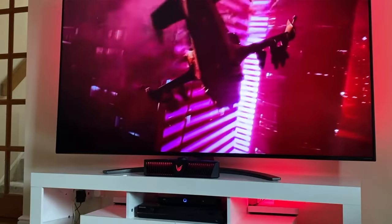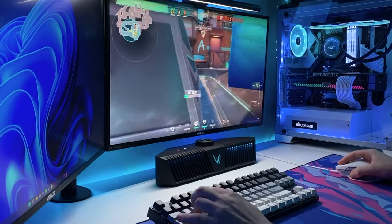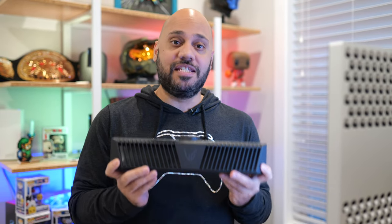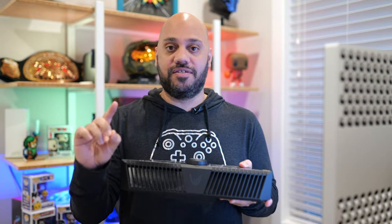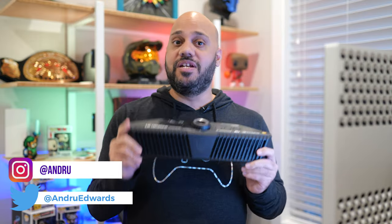A gaming headset is typically the best way to get high quality sound for games, but headphones and even gaming laptop speakers can't exactly fill a whole room with sound. If you want powerful audio for your PC, you need a separate speaker system. This is the LG GP9 Ultra Gear Gaming Speaker, and it might make your need for PC gaming headphones obsolete. If you're sick of your ears getting hot and sweaty because you've had your headset on for hours, then the LG GP9 could be your perfect solution.